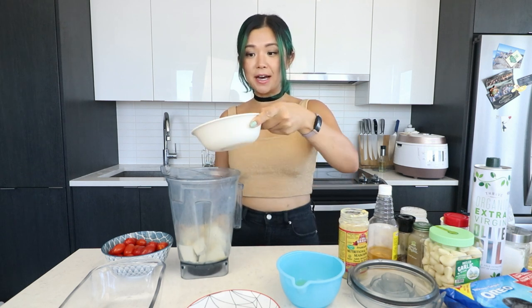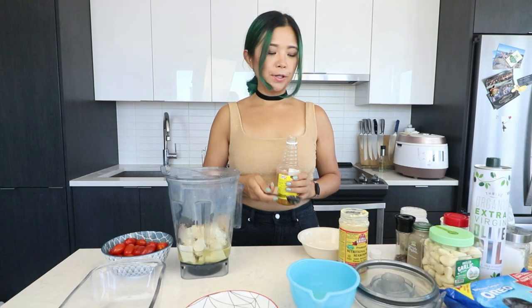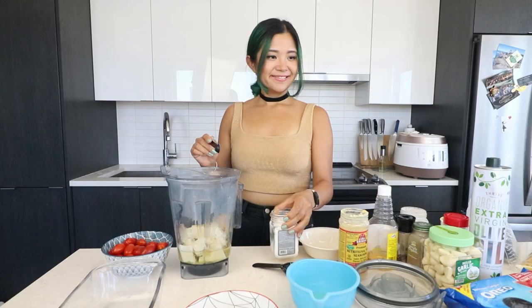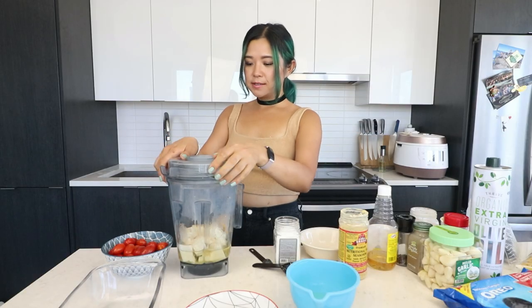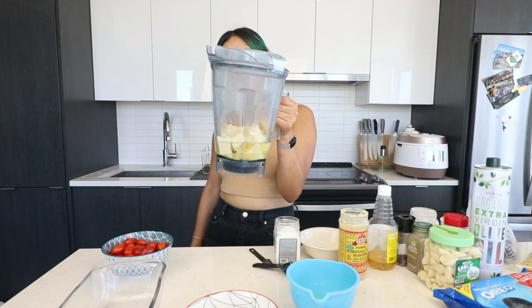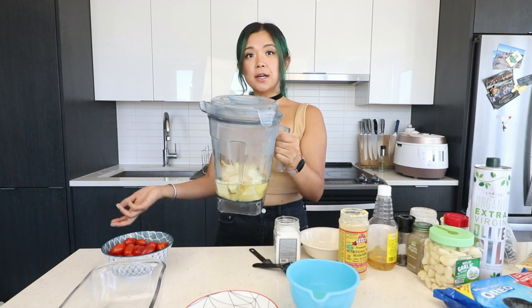We've melted the refined coconut oil and we're adding it into the blender. Then we add some lemon juice, apple cider vinegar, salt, and onion powder. The coconut oil is supposed to solidify and bring everything together so it becomes solid — that's my guess. Let's blend this up.